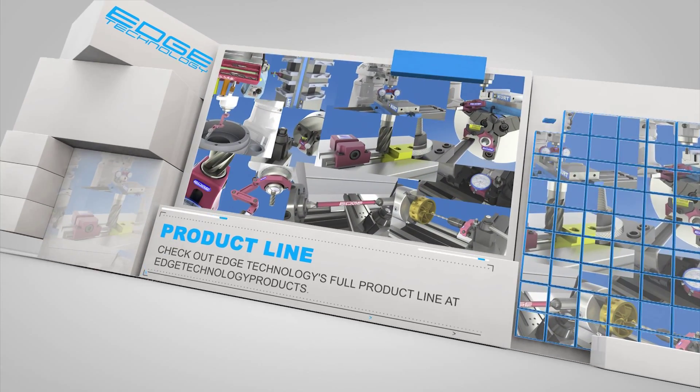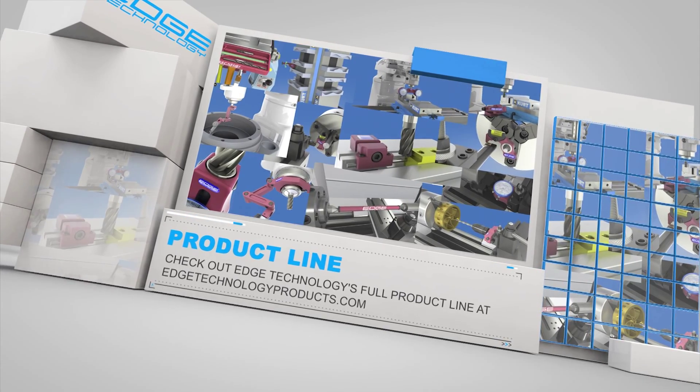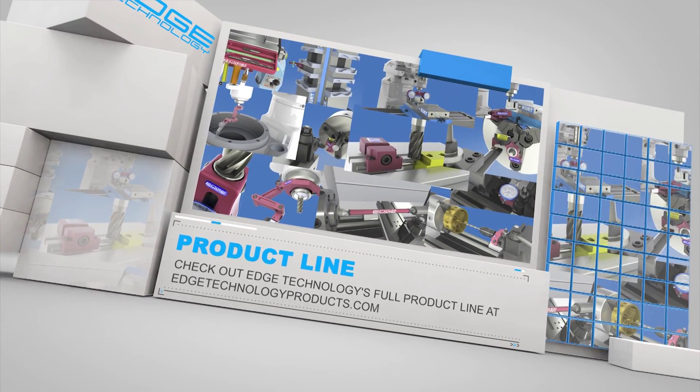Edge Technology has an entire product line dedicated to increasing your shop's efficiency. The following are a few examples of the products we offer.